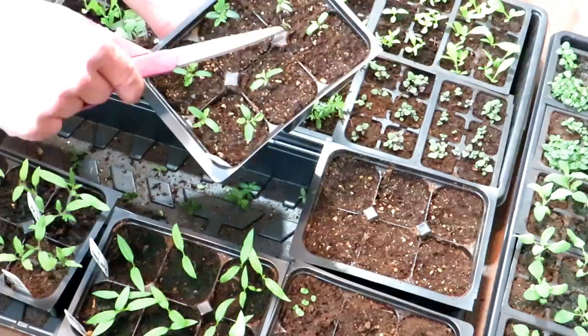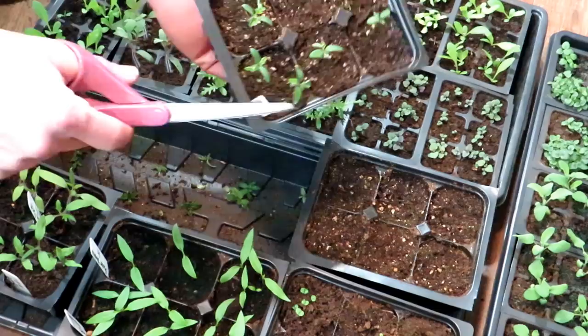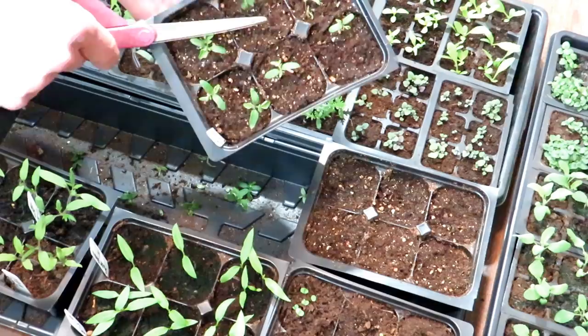So these are thinned down. I'm going to be growing these indoors — these are Tiny Tim tomatoes. These were put into the starting mix on the 7th, and today is the 28th. This is what they look like: nice and green. The undersides of the leaves are green as well.